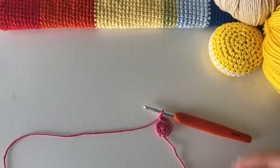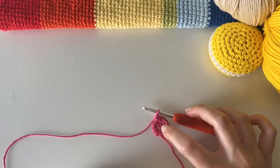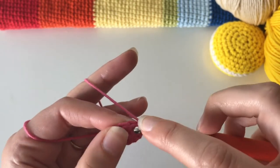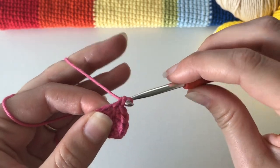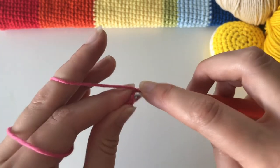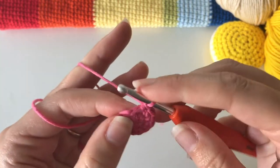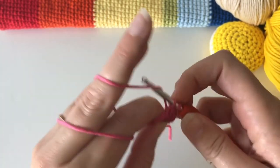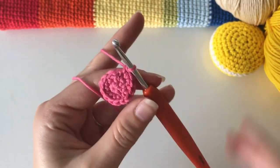Now this round of 12 needs to become 18. Do an increase in the first stitch, then one single crochet on its own in the next stitch, then increase, single, increase, single all the way around until you have a total of 18 stitches. So: next stitch is an increase — two single crochet — then the next stitch is one on its own, next is two together, and so on.